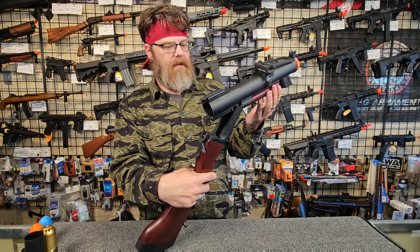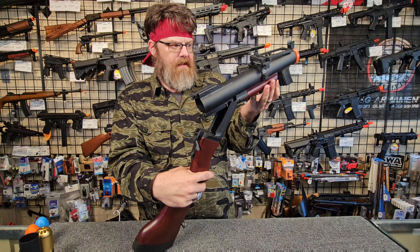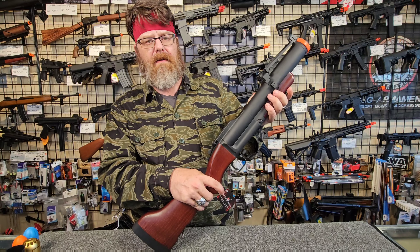The M79 is an incredibly simplistic launcher, but that's what makes it so nice — it's just going to keep functioning. And to come down to the biggest argument: the rounds you're using in your grenade launcher are probably more important than the launcher itself.